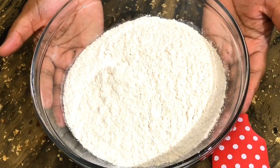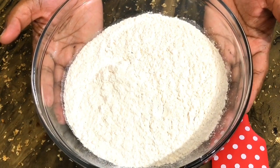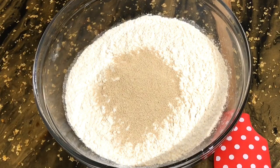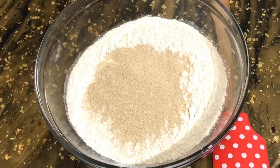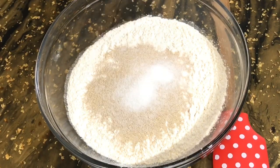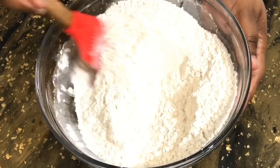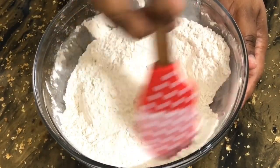In my bowl here I have a total of three cups of flour, and I'm now going to go in with my yeast. I'm using the instant yeast that you don't have to proof — you can just add it to your recipe and mix everything up and go. I'm going in with a tablespoon and a half of that. I'm adding in some salt and also some sugar, which is going to feed the yeast, and then I'm going to give this a good mix until everything is thoroughly mixed before I start to go in with my wet ingredients.